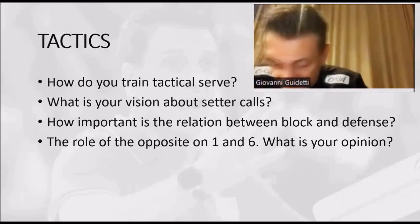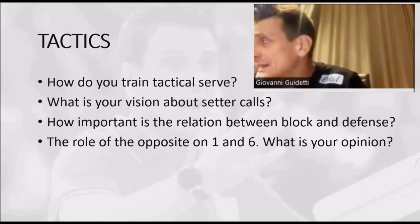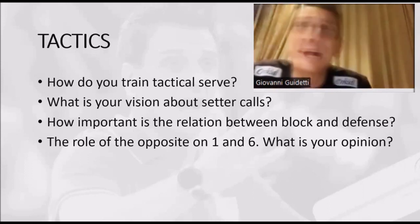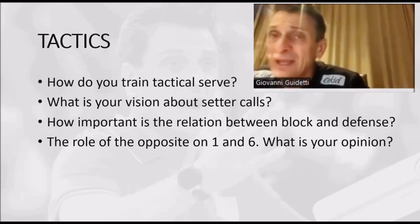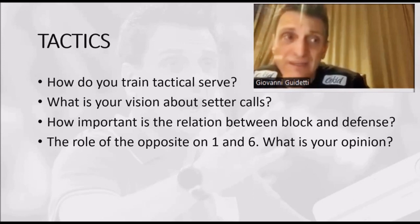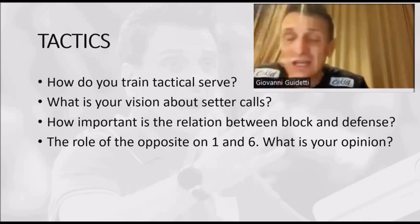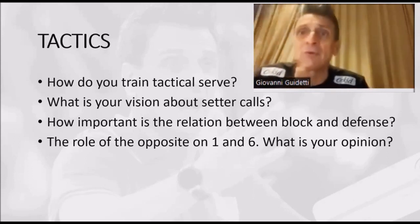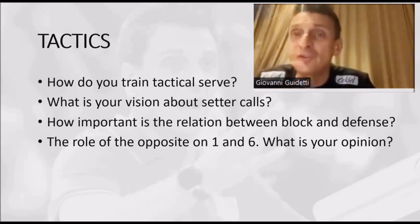The serve — I want players that can do in the match what I ask them to do. So I need to train the player to do in training what I will ask them to do in the match. I cannot ask them in the match something that they didn't train. For example, about serve, I cannot ask a player to serve in zone 2 if I never train the serve in zone 2, or serve linear strong if I never do that.